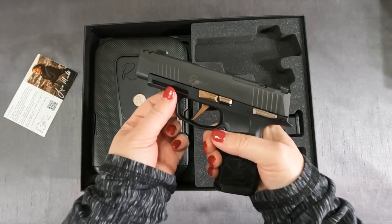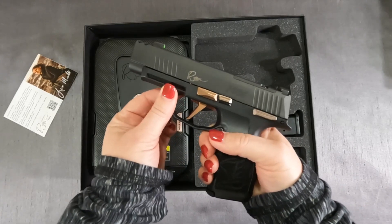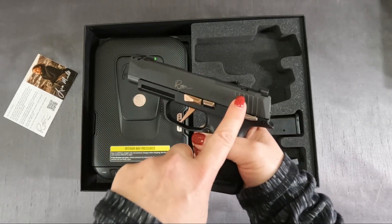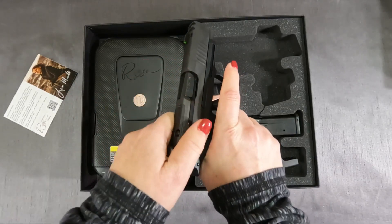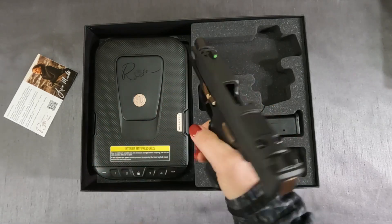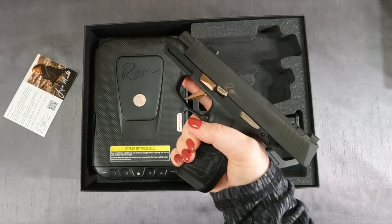It has a Sig rail for attaching a flashlight if that's something you'd like to do. It also has really nice serrated rails on the grip here to help you grip while racking the firearm, which makes it a lot more comfortable.